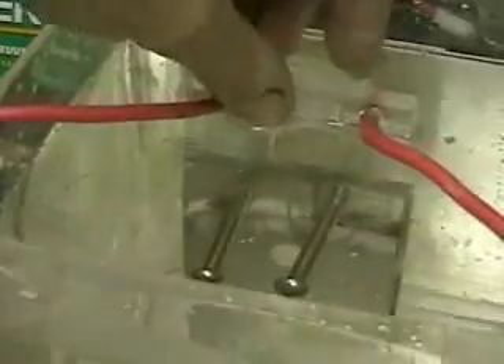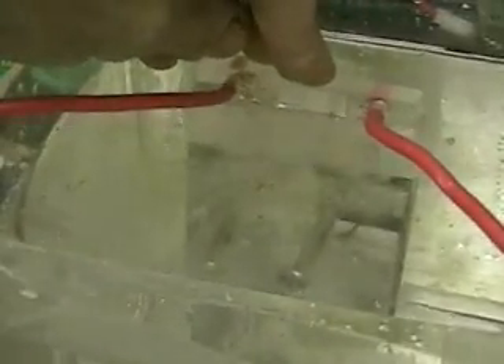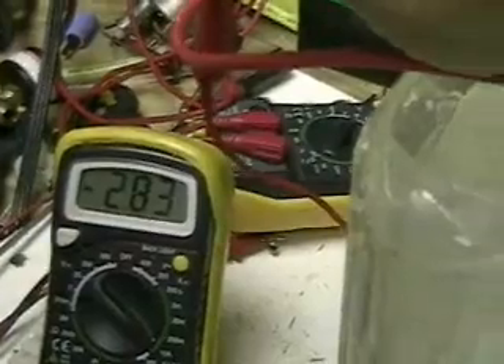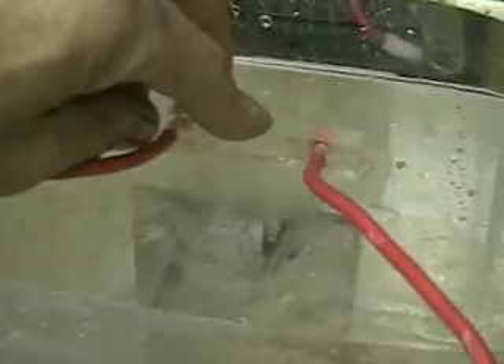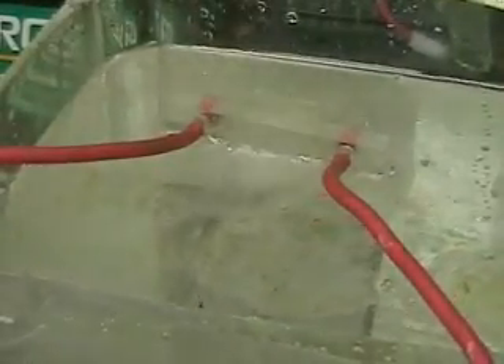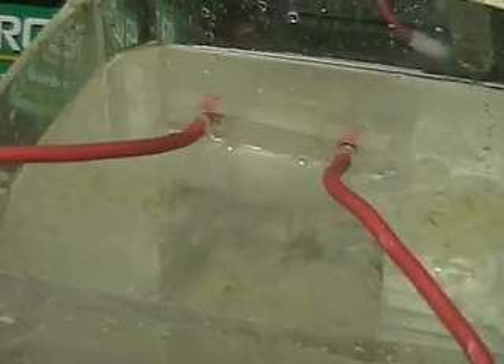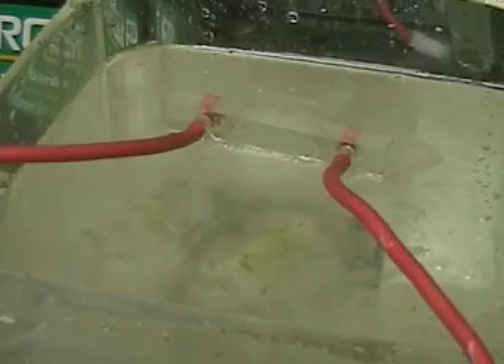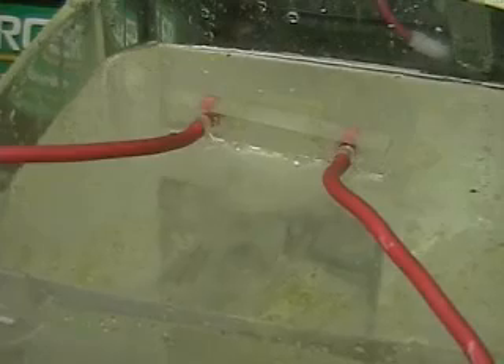The system I'm putting together now will allow me to vary both the number of pulses per second and the length of time the pulse stays on. If you use the 555 timer system you can work with that. As you can see, the amount of hydrogen this is producing even at around 60 degrees is considerable. Those leads going to the cell are really heavy — it's number 10 wire.